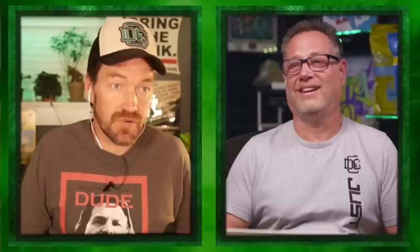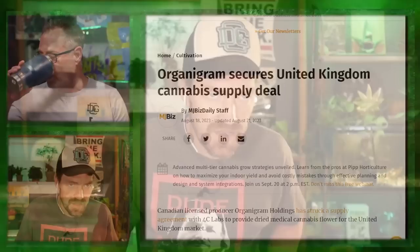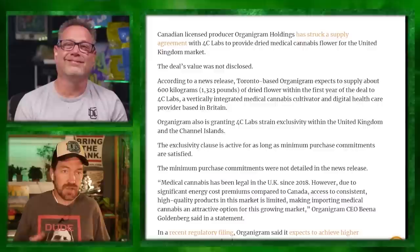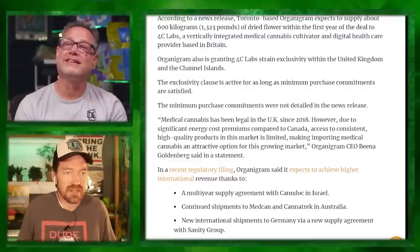From MJBizDaily: Organigram Holdings secures a United Kingdom cannabis supply deal. This is a Canadian producer that struck a supply agreement with 4C Labs to provide dried medical cannabis flower for the UK market. We know there are a lot of UK growers out there. One-Eyed Cat just put out a fall prohibition report — if you're in the UK, go check it out on IG. The reason they did this: Scotty was wondering how it could be profitable to package weed in Canada and ship it to the UK.